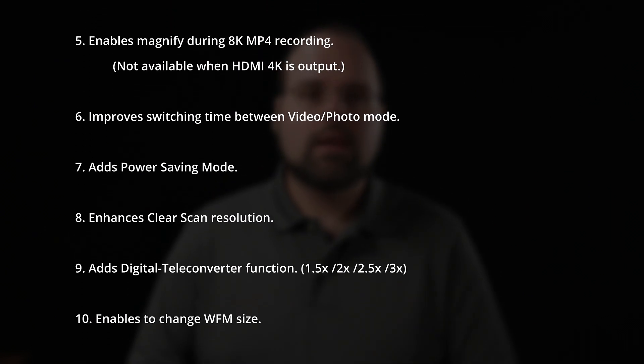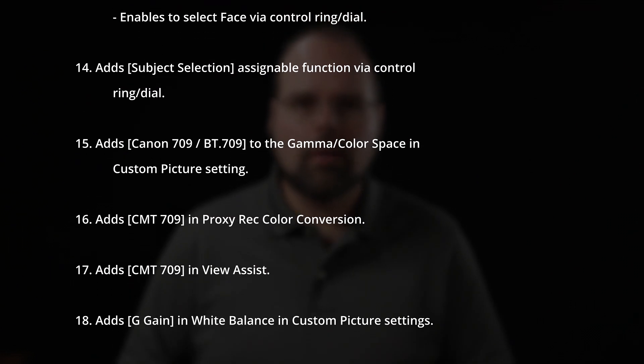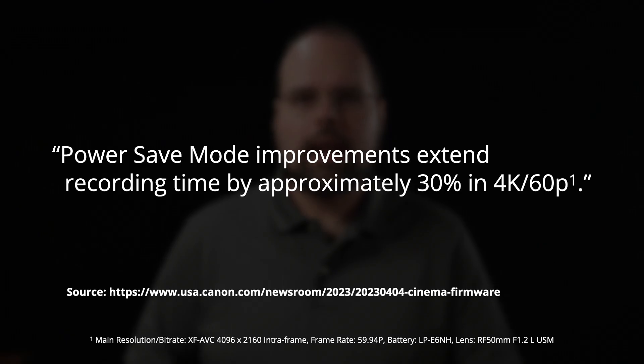The one I want to talk about in this video specifically is power saving mode. Anybody who owns or has looked into the R5C is probably aware that it eats batteries for lunch, and power saving mode is an effort by Canon to help curtail that to a limited extent. I came about this from a completely different perspective — I was interested to see if this would have some other improvements in performance that weren't necessarily directed at power savings.